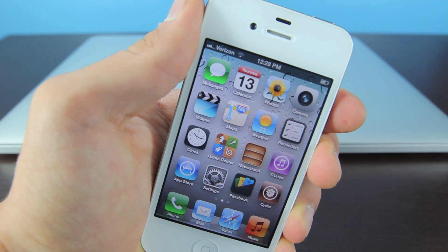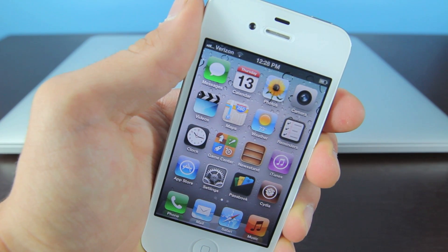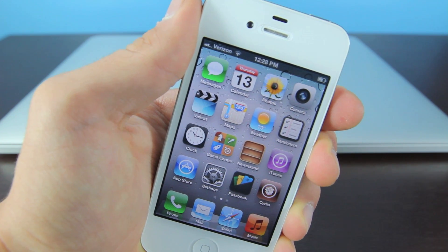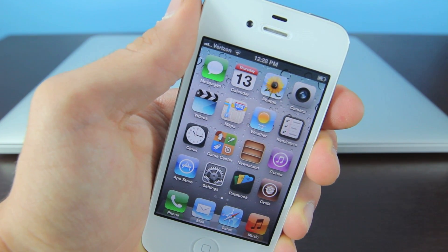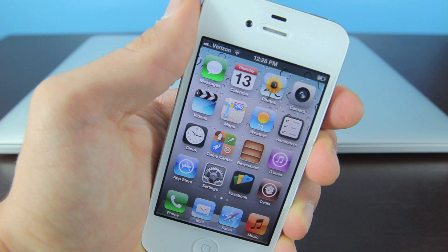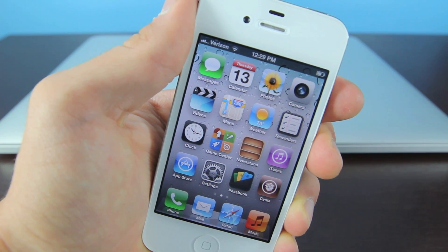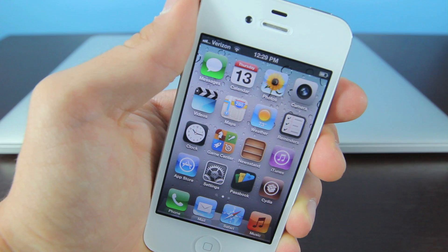Hey guys, EverythingApplePro here. In this video I'm going to be showing you guys how to jailbreak iOS 6 on the iPhone 4, iPhone 3GS, and the iPod Touch 4th generation using RedSnow. This is firmware 6.0 — it can either be the Gold Master firmware which Apple recently released, or it will work on the actual 6.0 firmware.